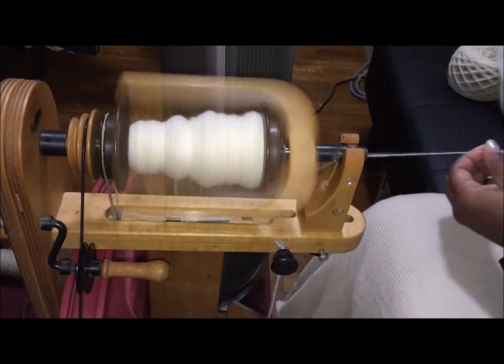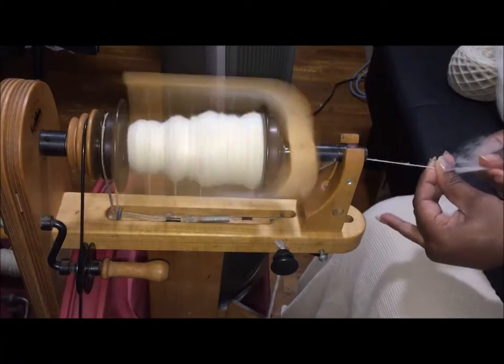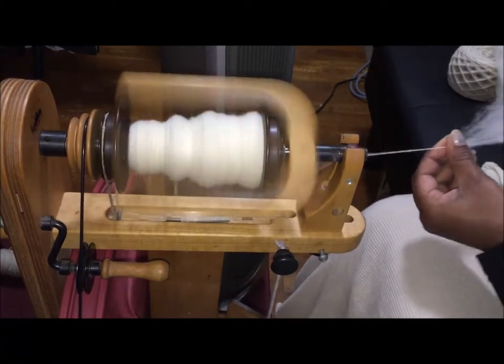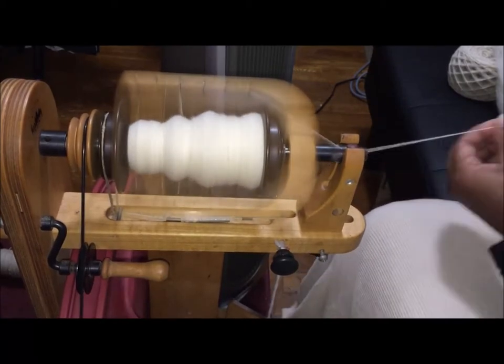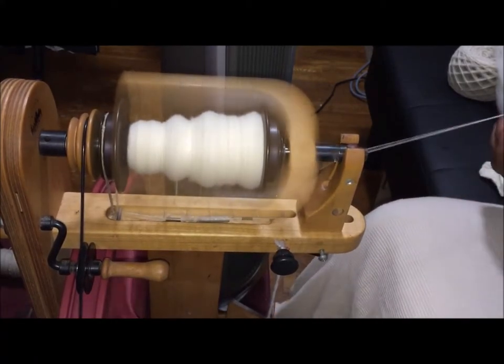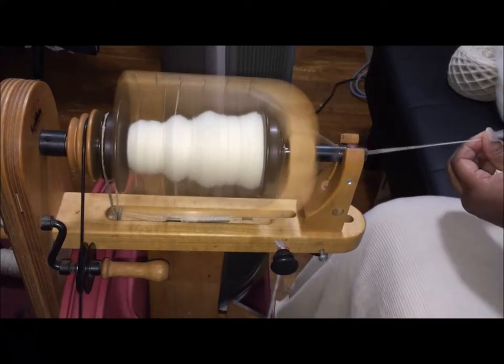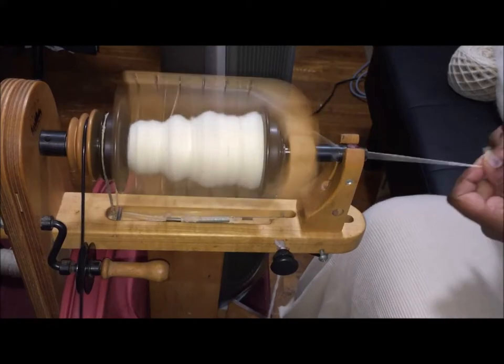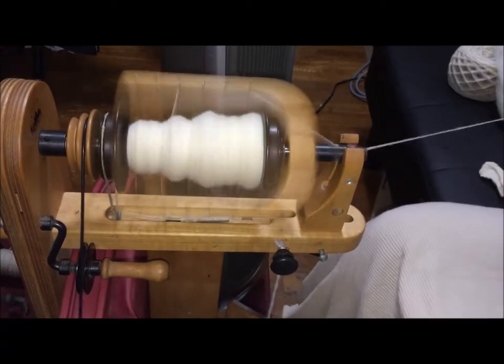I like to tell hand spinners to decide on the level of perfection you want out of your yarn based on what you like and what you want to do with it — then reach for it. As you're reaching for it, you'll discover places where you can leave off or take shortcuts. You kind of have to know.